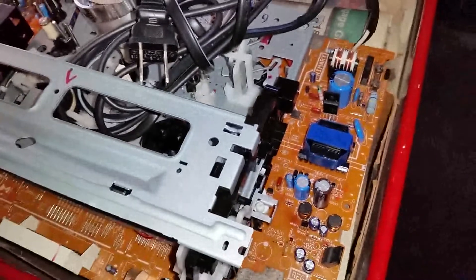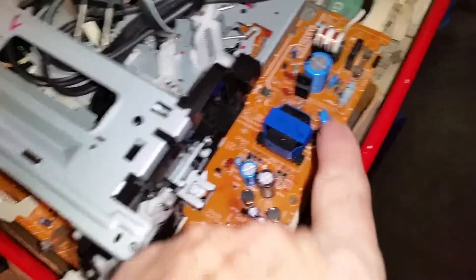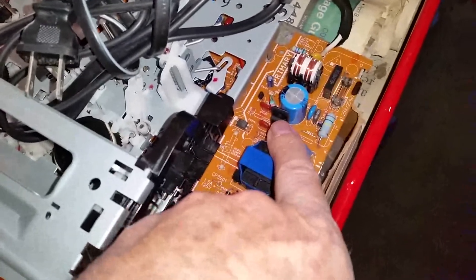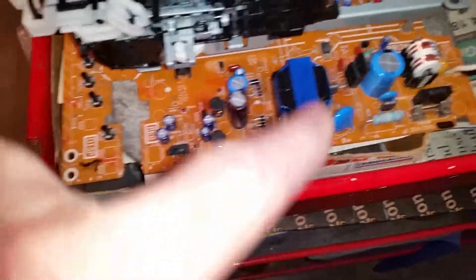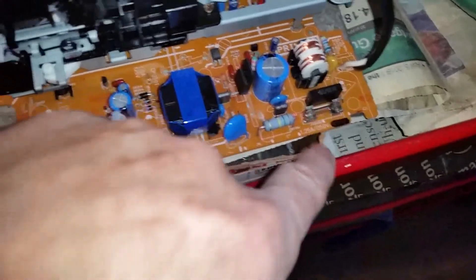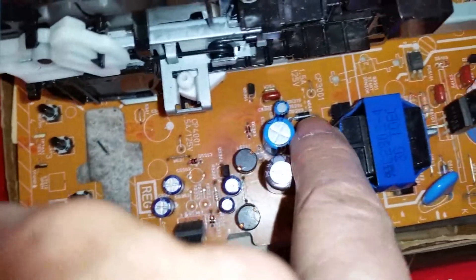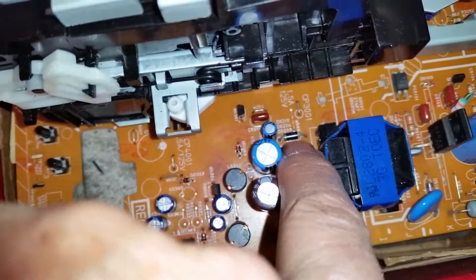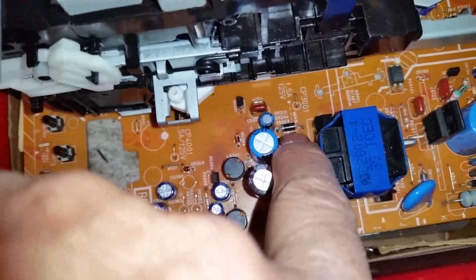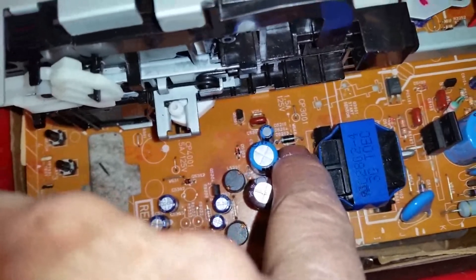So when this thing took a power surge on this VCR, it shorted the MOSFET. For whatever reason, with this VCR, with just the MOSFET replaced and it blew the fuse, that diode starts smoking. So I had to replace that diode on this board.